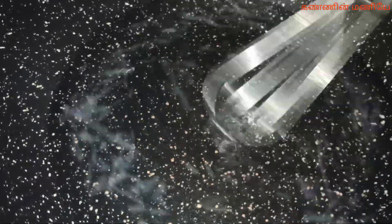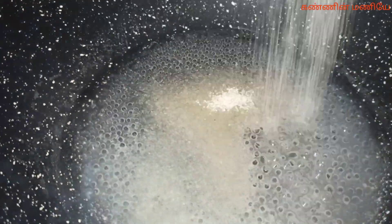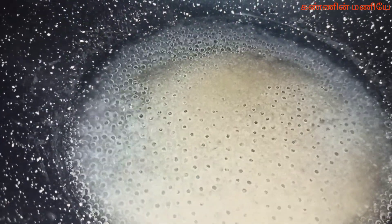Let's mix it in a little bit. If you mix it, you can blend it. We'll blend it together, then add water and liquid.